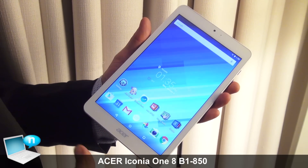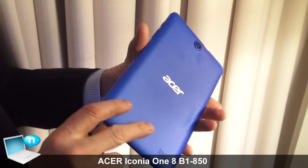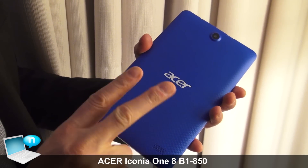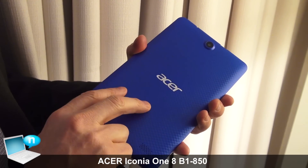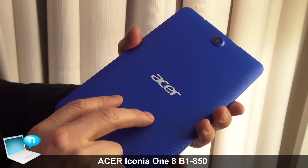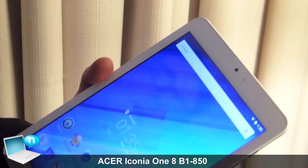This tablet we're going to bring out in two colors. This one you can see white on the front, blue on the back. The alternative is also going to be white on the rear. You can see the anti-slip with a nice embossed pattern. The camera on the rear is 5 megapixels and 2 on the front.